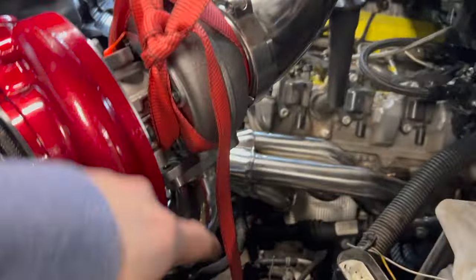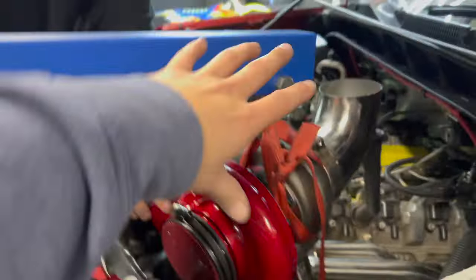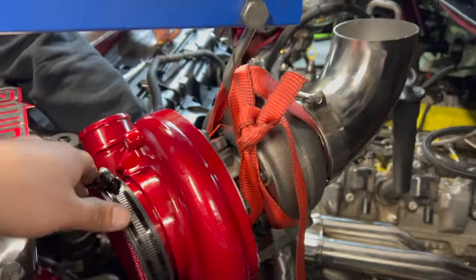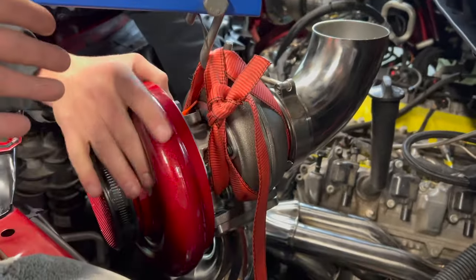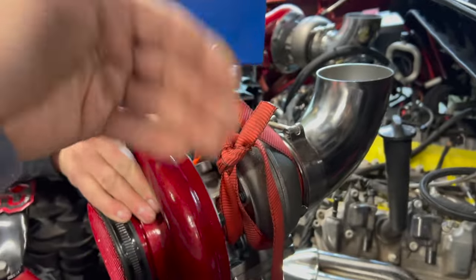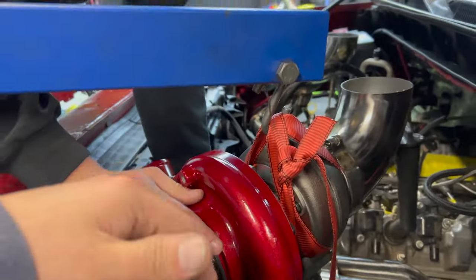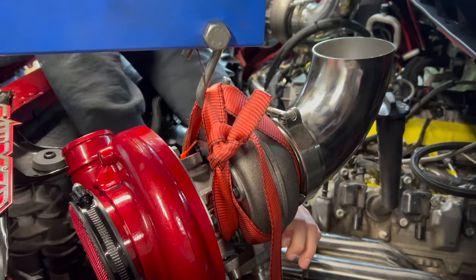We got this side all tacked up and we're getting ready to yank this turbo back out and get it final welded. We got these as close to even as possible — that was the main concern. Colt said it looked good so I'm going with him. The hot sides themselves don't look exactly symmetrical but like I said, the turbo differences prevent that. We did as best we can — and Colt brought up a good point: I don't think anyone's going to be judging it for that. When you walk up you're just going to be surprised it has twins, so we're going to go with that.